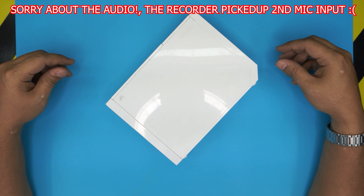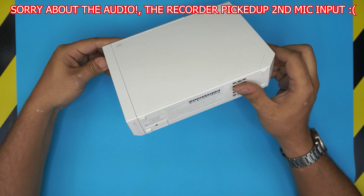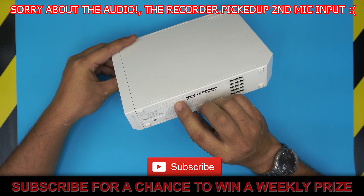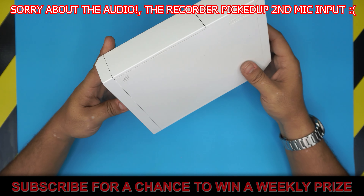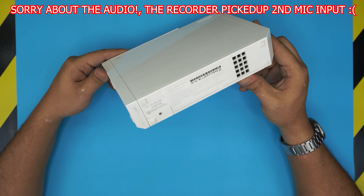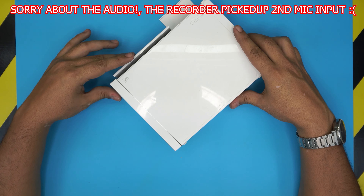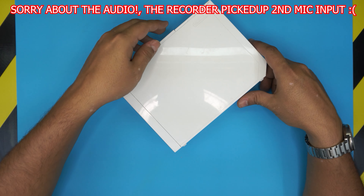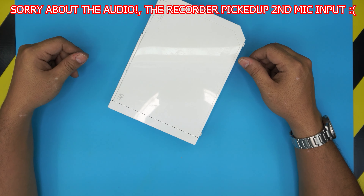Hello everyone, today I have a Nintendo Wii, exact model RVL-001 USA. In this video I'm going to show you how to take it apart, tear it down, do your own service and cleaning, how to repaste the CPU, and also how to put it back together — unlike other videos, it's important to show you how to reassemble it the same way you take it out.